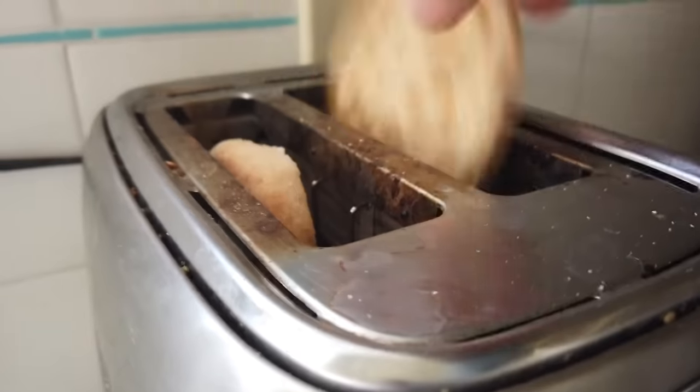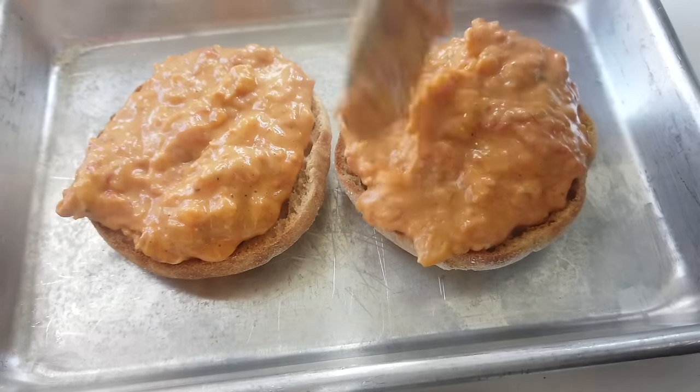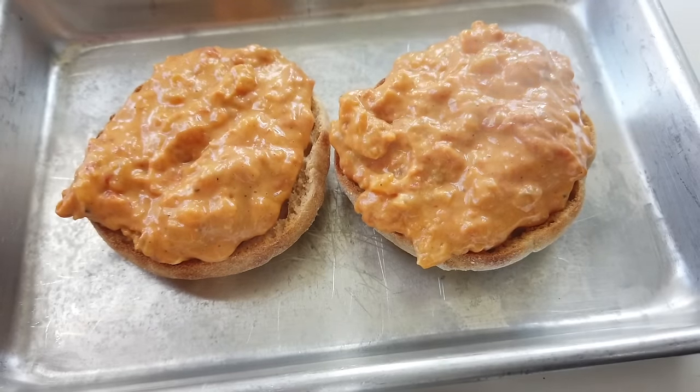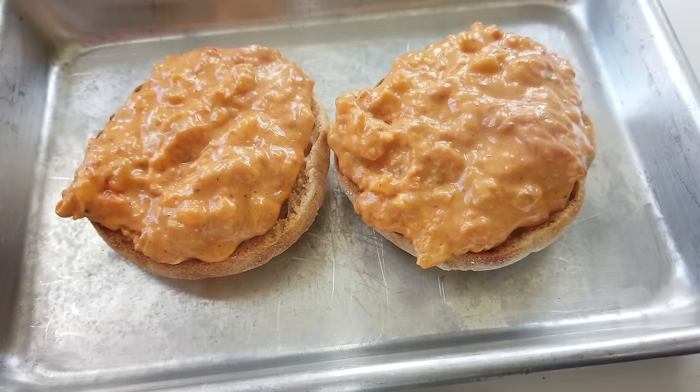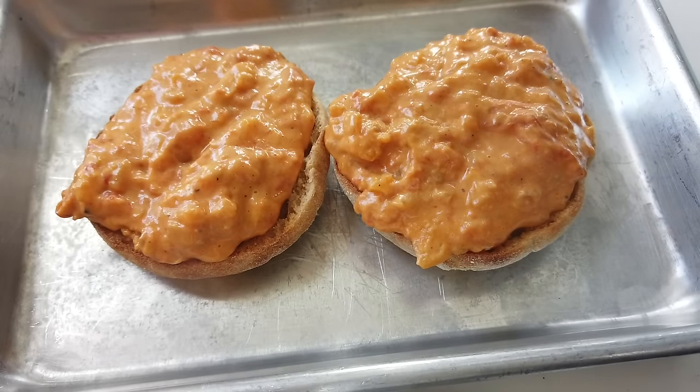I was curious to know if a toaster was invented by 1936, and it was. So I'm going to use a traditional toaster to toast my English muffin. Down the hatch. To the top of our sandwich, we're going to add a broiled tomato, and I'm just going to use a torch to broil the top of it. Next, we'll add our mix right on top of some toasted English muffins and top this with our broiled tomatoes.